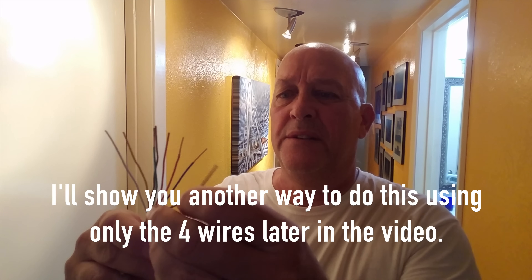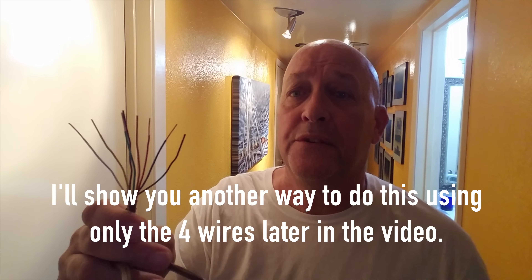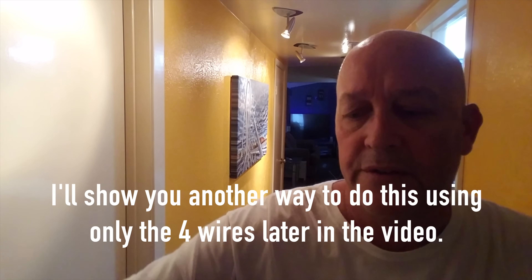Since the thermostat is so close to the furnace, I'm just going to replace the thermostat wire since it only has to run about five feet. So we're going to replace the four-wire wire with something that has more than four. I went to Lowe's and got this HVAC wire, and this one has one, two, three, four, five, six, seven, eight wires — which is way more than what we need.